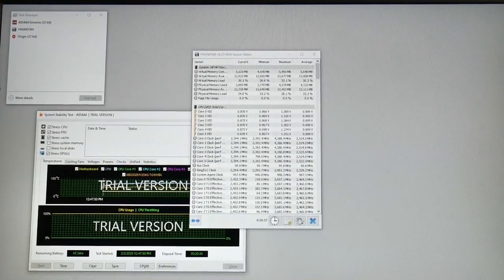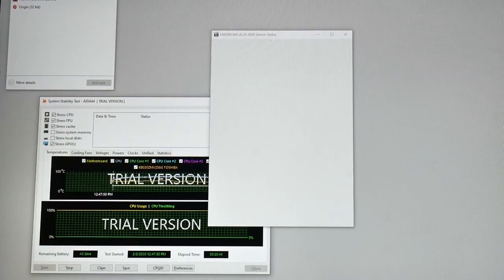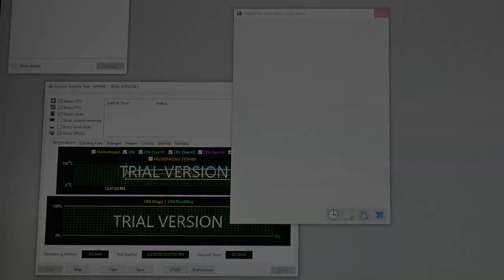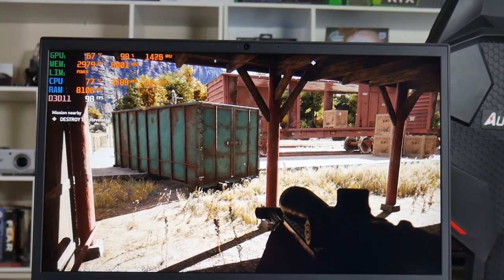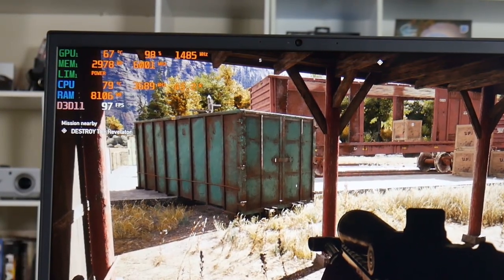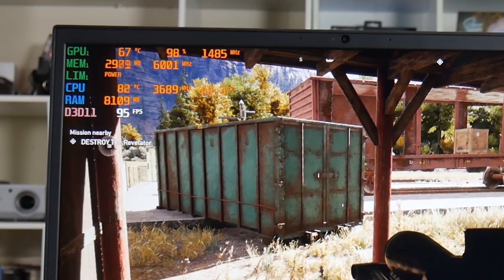Running the AIDA64 stress test on the CPU, FPU, cache, and GPU for about 20 minutes, the system became pretty unresponsive — it was struggling. Temperature was up to about 80 degrees at around 2500 MHz. However, running Far Cry 5 for about 30 minutes, the CPU hovered around 80 degrees holding a good 45 watts — I wish more manufacturers would do that. Clock rate was around 3700 to 3900 MHz, and the GPU was at 67°C with 98% utilization, which is pretty good.